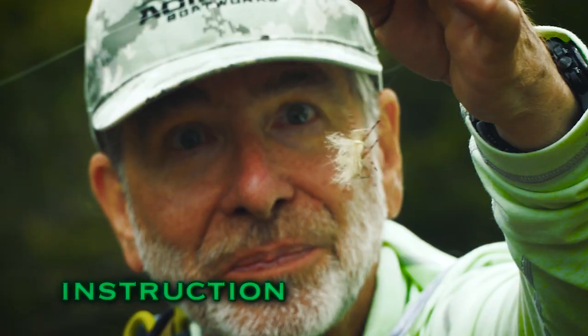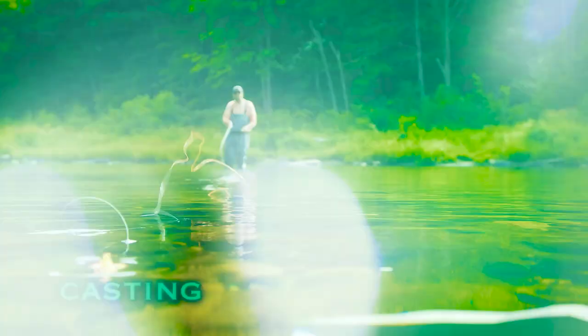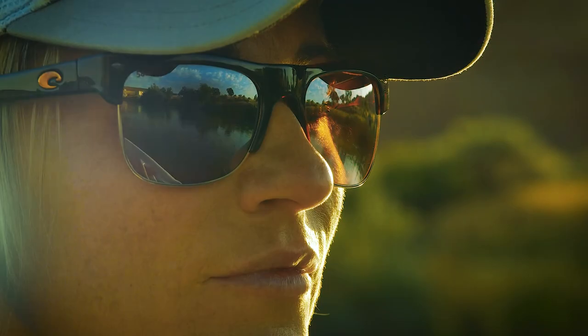That fish has already refused that fly. You're going to have to try just a slightly different pattern. The WorldCast pickup is a great cast to use in a lot of fishing situations. This is a beautiful wild trout from a small stream — just a gorgeous little fish.